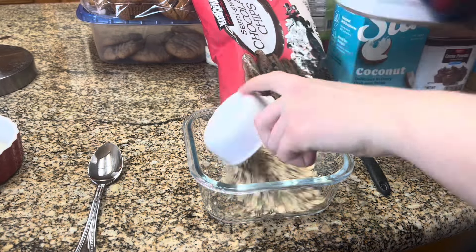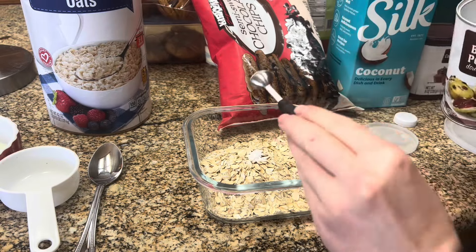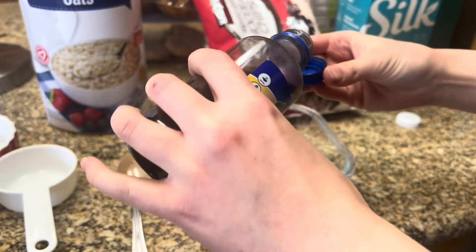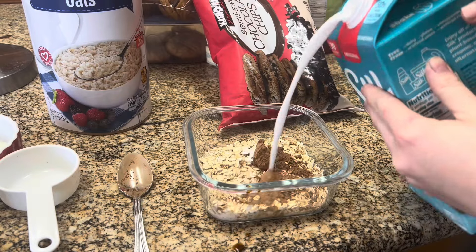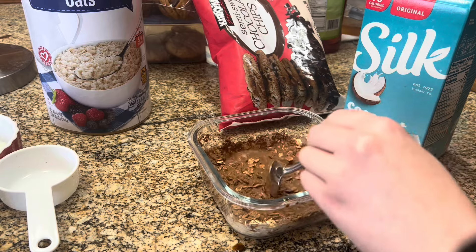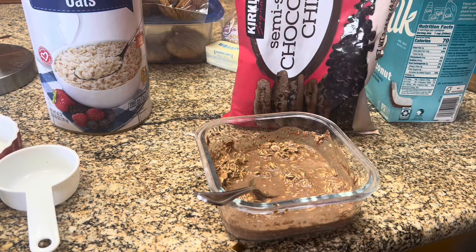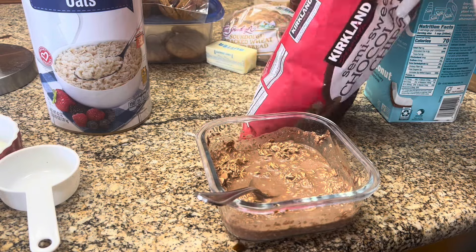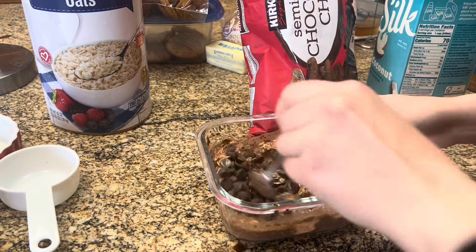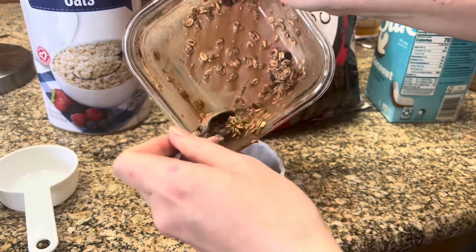An eighth teaspoon of baking powder, because this is just a single serving. I add some cocoa powder — it's probably like a tablespoon — and just a splash of vanilla, then some milk. You can add however much milk you want; I like mine to be a little more on the liquidy side so I put more. Then once it's all mixed, you can add the chocolate chips — just do like a handful. And that's basically it.